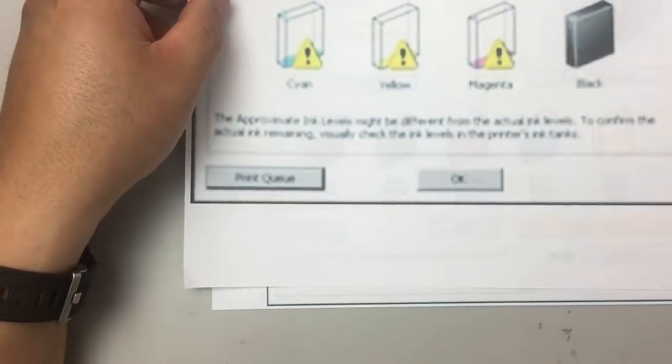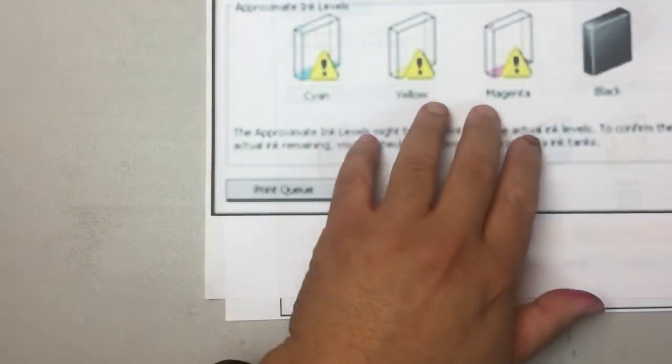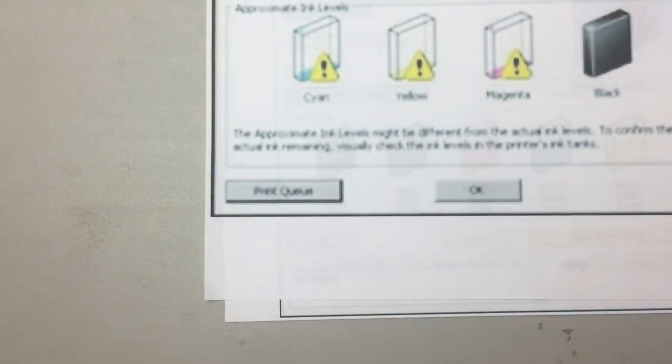However, if you print lots of pages and already get a warning, your chance of resetting decreases dramatically.